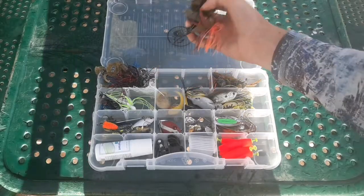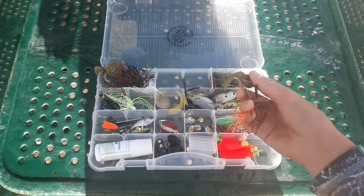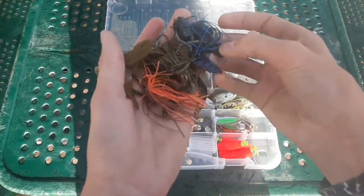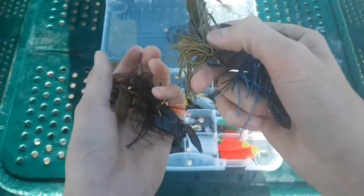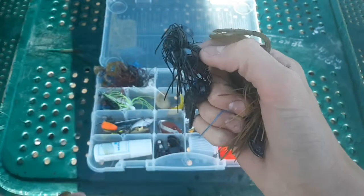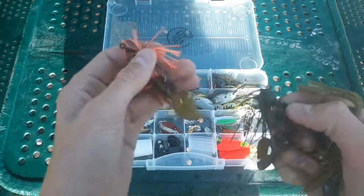Flippin' jigs — these are all Strike King Bitsy Flips flipping jigs: black and blue, green pumpkin, straight black, and then green pumpkin magic with Zoom super chunk trailers.